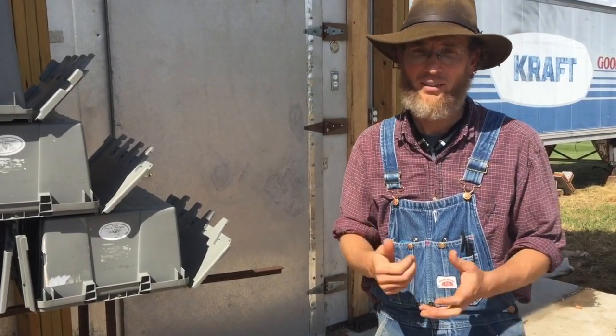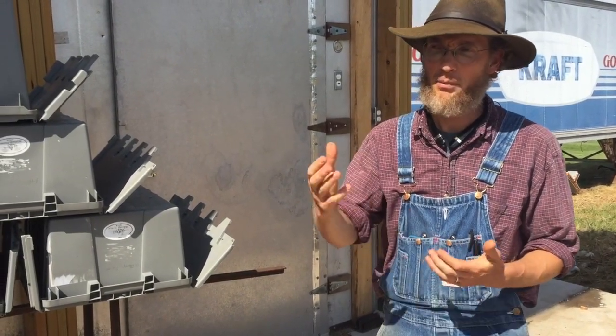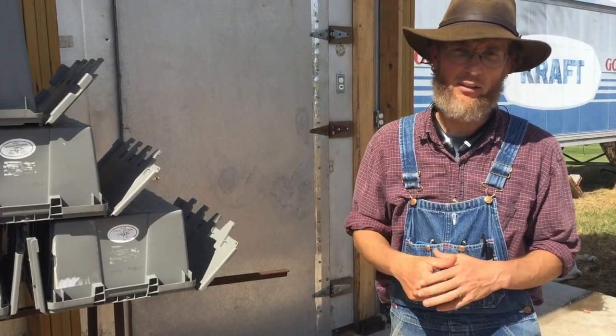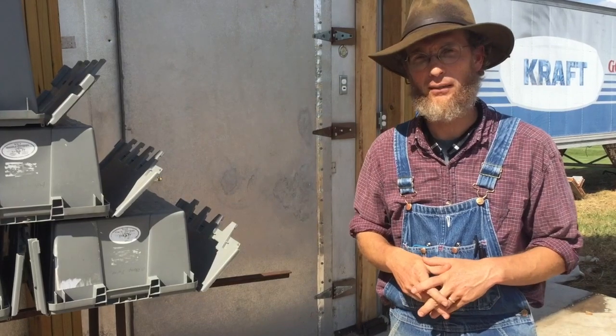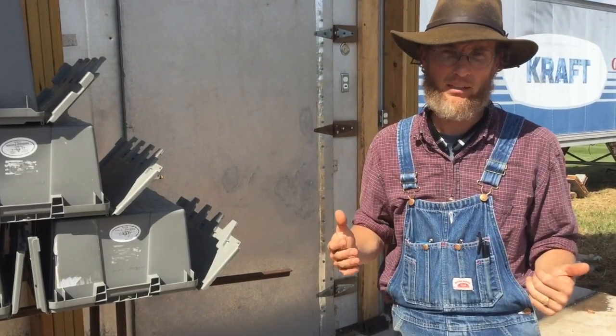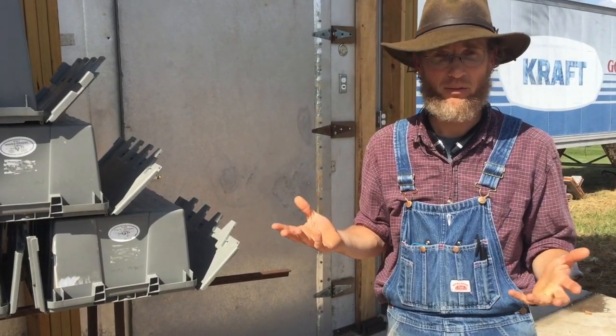We also got a pressure washer — that's a huge benefit to us. We clean all kinds of things with it, and we set it up in such a way that we can easily set it up and break it down in less than five minutes. That was really a key for us: to make everything portable, quick, efficient, and keep our spaces flexible but completely usable. So those are just a couple of snapshots of some of the things we've done.